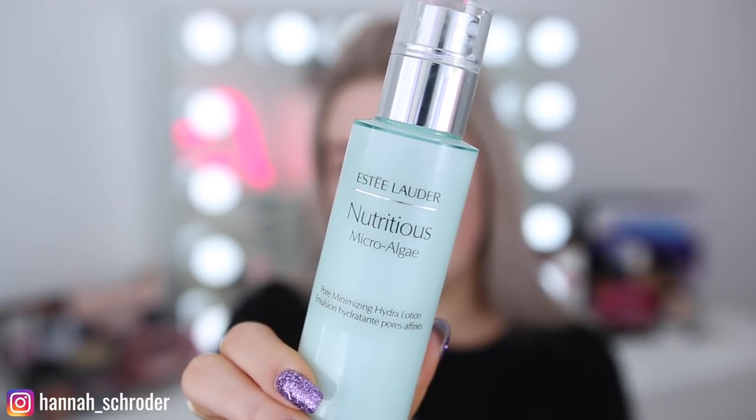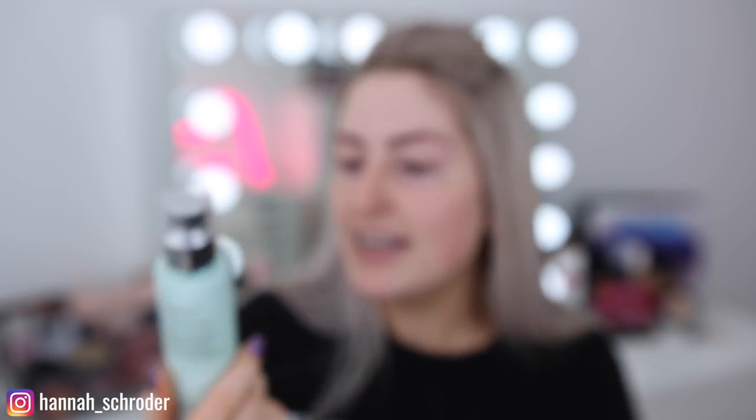At the moment I'm loving this moisturizer by Estee Lauder — it's a very nice, light, hydrating moisturizer. It says it's pore minimizing; I haven't taken before and afters to compare, but I do really love it — I've already used half of it. I usually go in with two pumps and I always let it sink in for a good 10 to 15 minutes before going in with any other product. It's so important to let your products really soak into the skin; if you apply makeup straight away, you're not giving your skin a chance to absorb the nutrients from what you just put on.